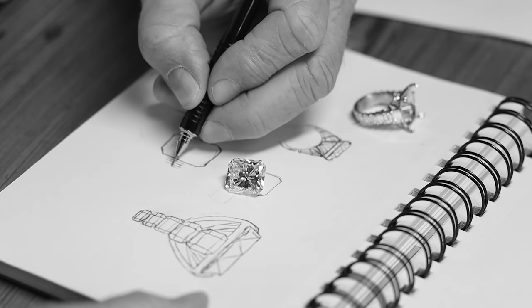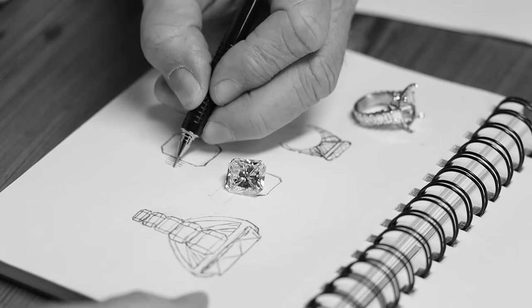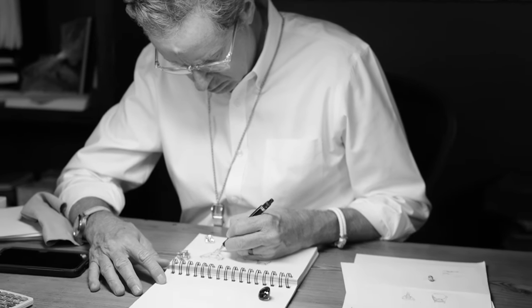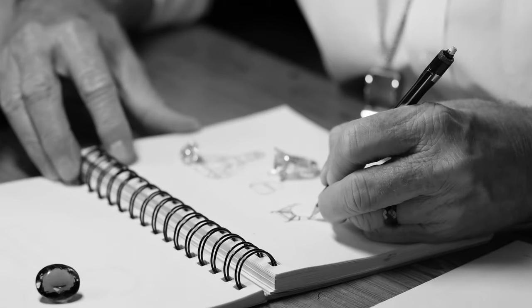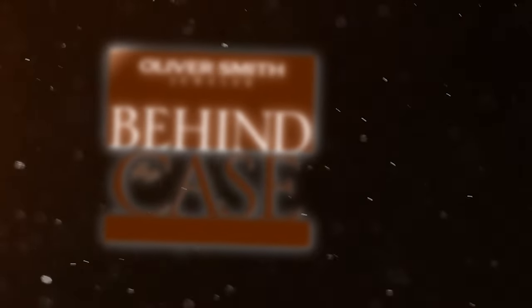My name is Oliver Smith and I've been making fine jewelry for over 40 years, paying attention to the details all along the way. We're going to show you the inside of jewelry manufacturing in an effort to bring transparency to a confusing business. Let's go Behind the Case.